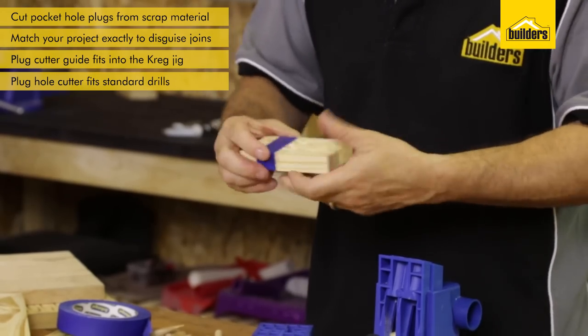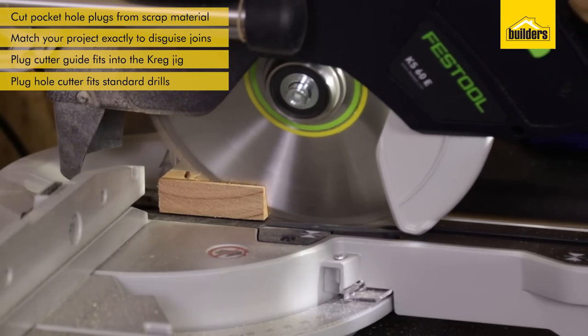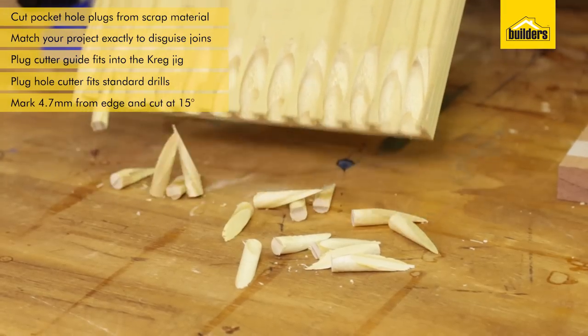A good idea is to put some masking tape around there — that way it just holds those plugs and they don't come loose as they get cut free. I'm going to mark out 4.7mm from the edge and then cut them at 15 degrees.